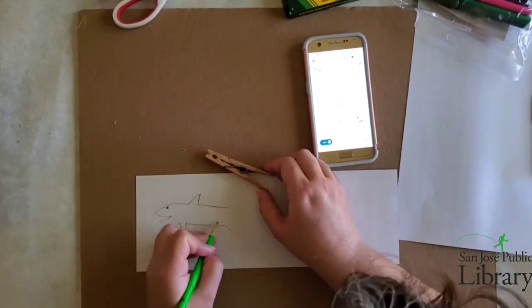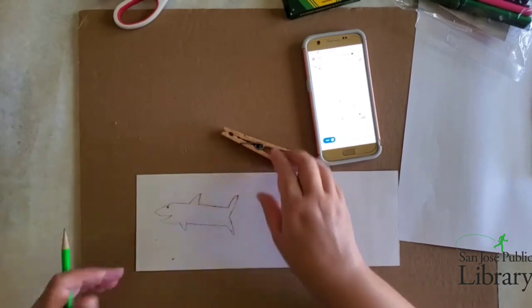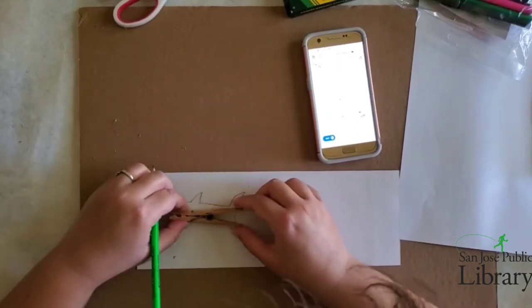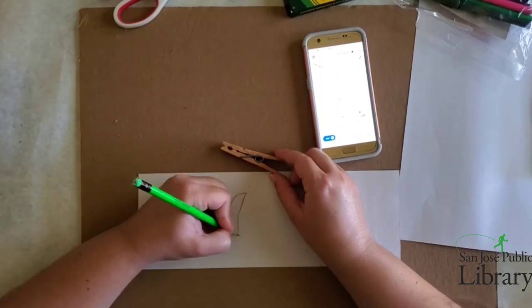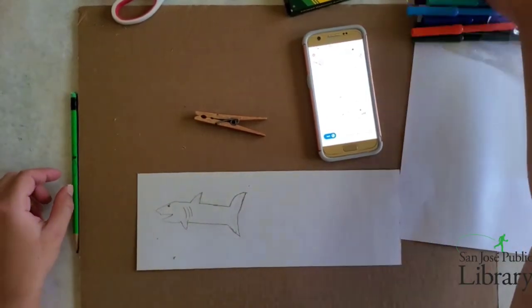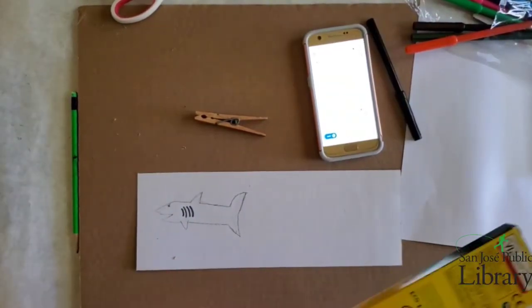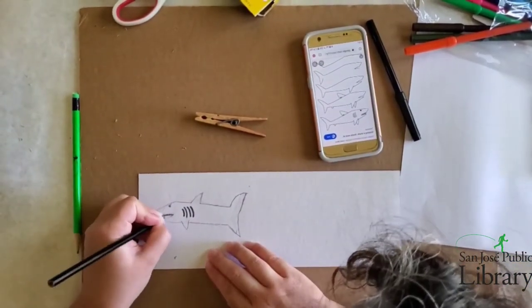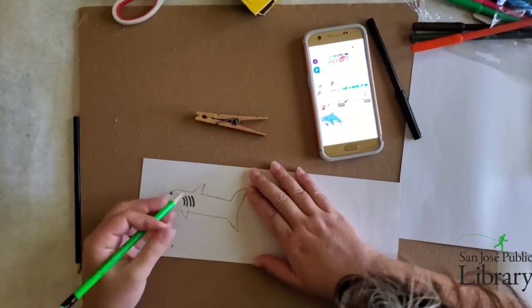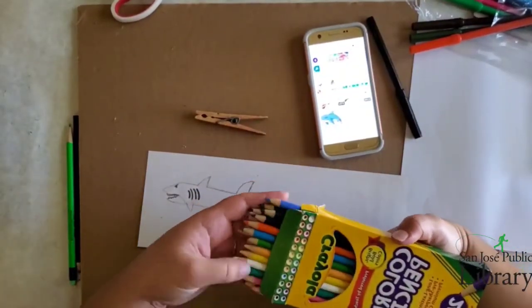You're going to want to make sure that the mouth is going to be meeting up with the mouth of the clothespin, and you want to make sure you won't see the clothespin behind the image. I'm drawing the eyes, the fins, and the gills. Now I'm actually going to draw in the teeth — it's a little too small for my shark, I should have made the shark a little bigger, but it's okay. Now I'm making the line where the white part of the shark is.